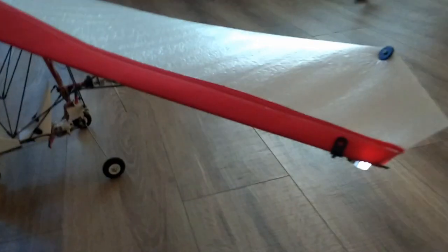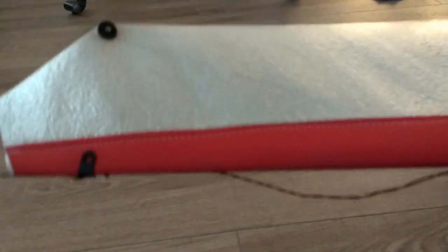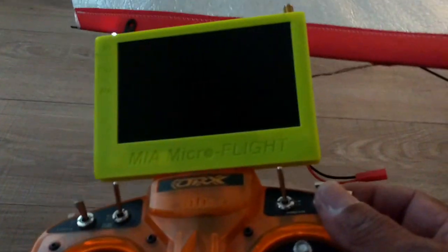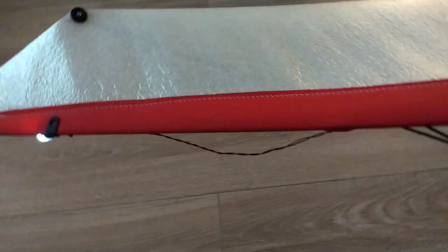I just want to see if my lights are working — these little lights that I installed. You can see the light going on and off. I have one on this side and another one at the other end here. It gets turned on and off by my transmitter's aux switch here.